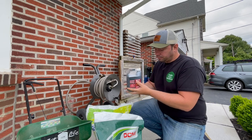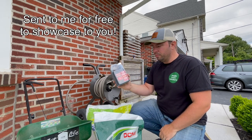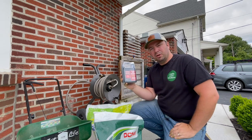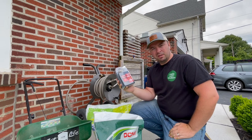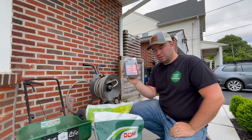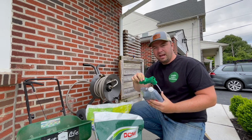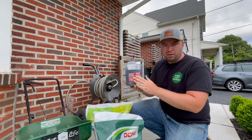To top it off, we're going to add some Simple Lawn Solutions Root Hume — humic and fulvic acid. I did do an application not too long ago, so we're just going to put some more down. I do this every 30 days or so. I really like using these products from Simple Lawn Solutions. That's going to be a hose-end sprayer application — we'll spray over the entire lawn. This bottle covers 3,200 square feet.